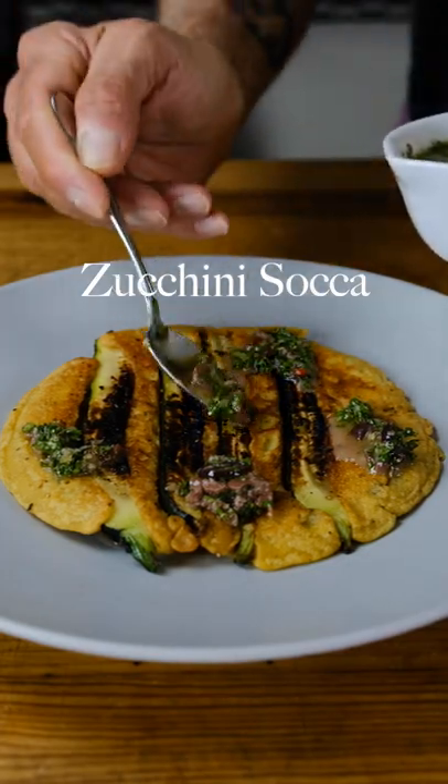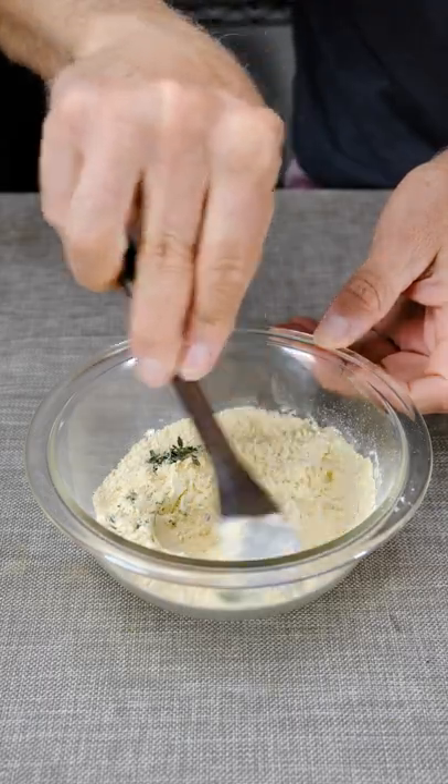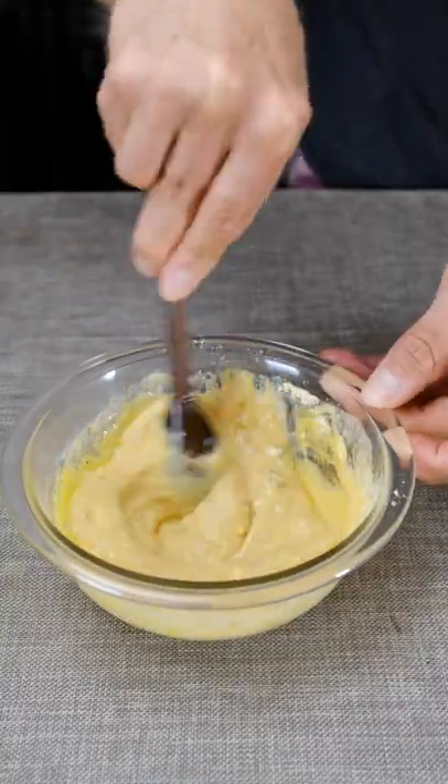Start with one cup of chickpea flour, add salt, thyme, and pepper, stir to combine, add lukewarm water, olive oil, and mix well, and then allow to rest.